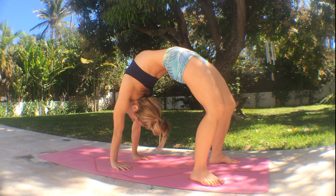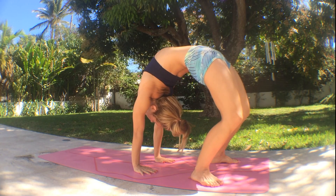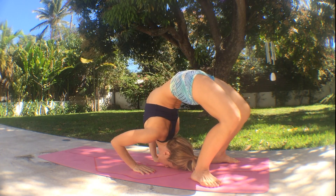Shift your weight over your hands to open the upper back, but evenly distribute the whole backbend through your spine. Then shift your hips forward to walk the hands in closer to the feet. Keep your thighs nice and strong, exhale, head down.